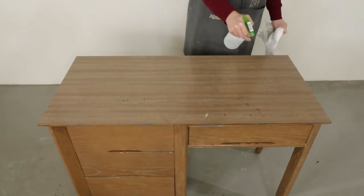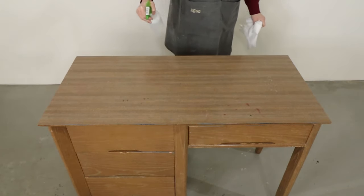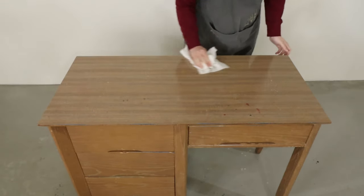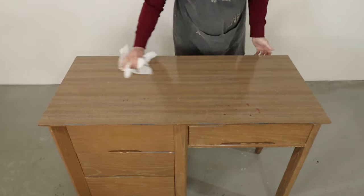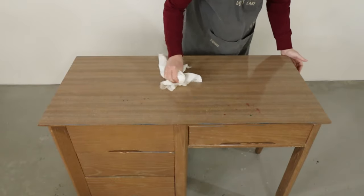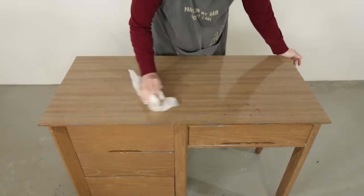First I cleaned the laminate with crud cutter to remove all of the dust and any grease or oil from the surface. Cleaning with some sort of degreaser cleaner before painting will always make the paint stick better. I personally love and use the original crud cutter for all of my furniture flips, but a bucket of hot soapy water with Dawn dish soap cuts through grease and grime too.